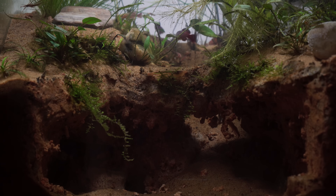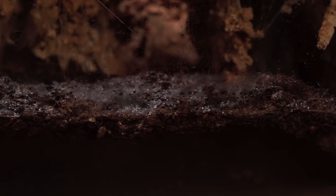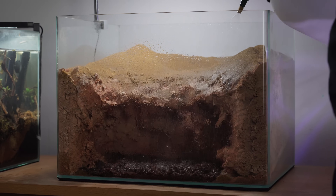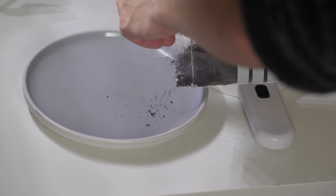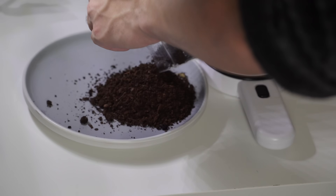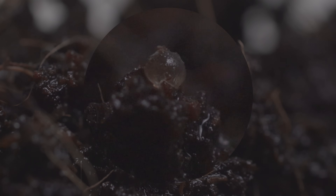Now there's one last thing and we have to go back to where we started. When the rain season is over and the water dries out, the parents will expire — but the next generation has been waiting safely inside the riverbed, just waiting to have water added.